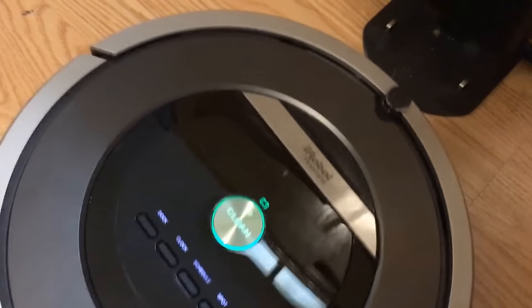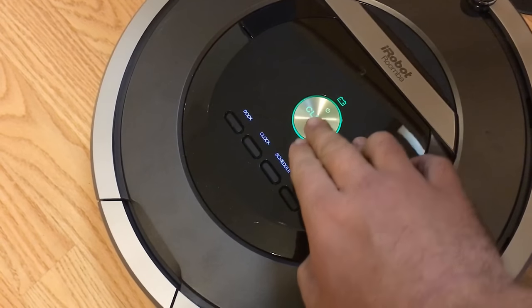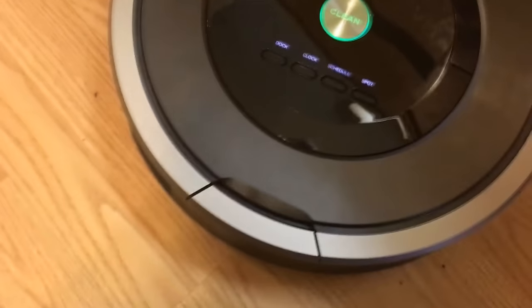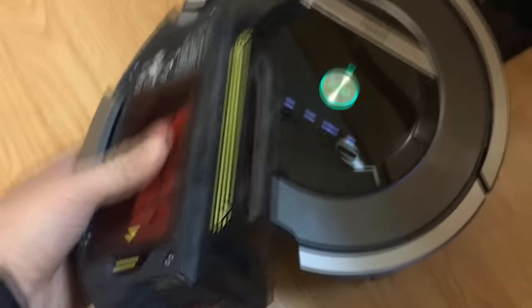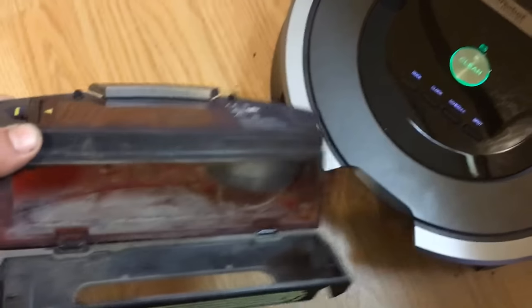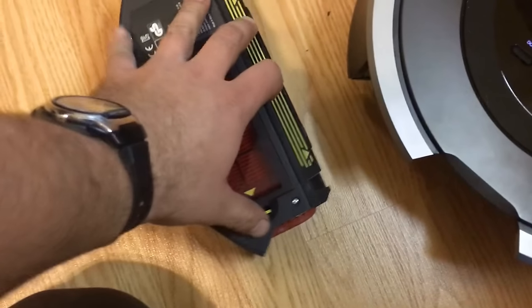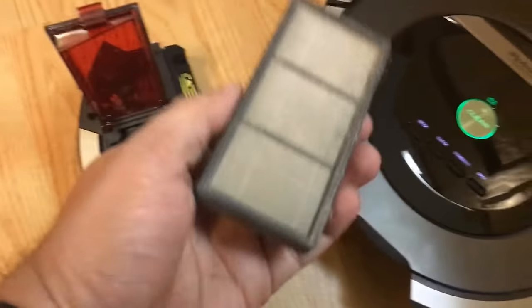I'll go ahead and pull it off its charger. You remove the debris canister first — press down on it, and to dump it out you just open up the little back section, go to your garbage can, and dump it out. It's got HEPA filters in it, and to service these, you just take it out, grab the little ribbon, and pull it out like so. I actually need to clean this one off.